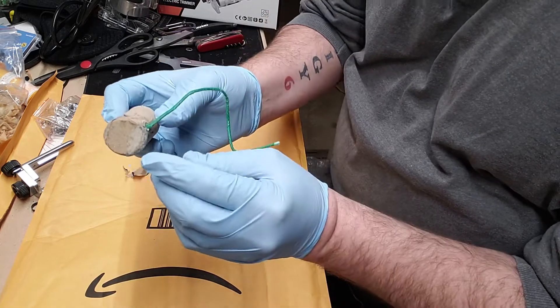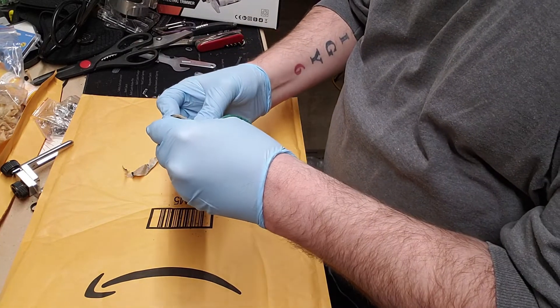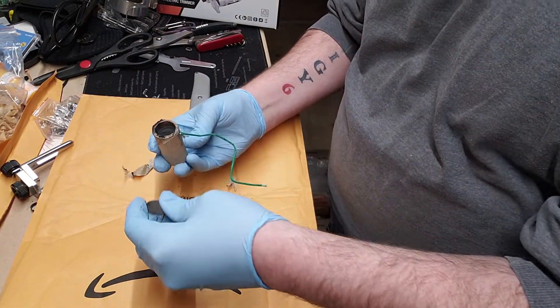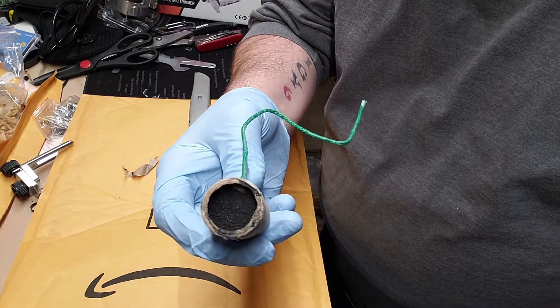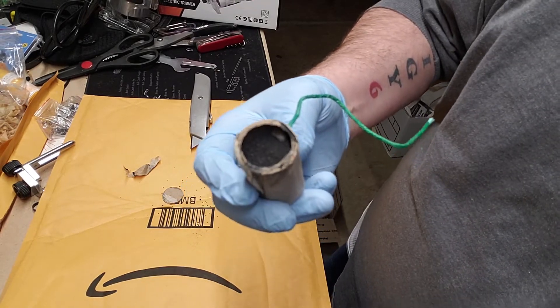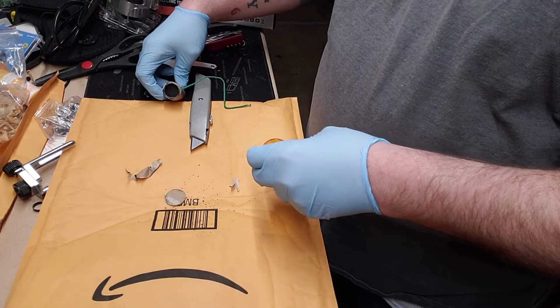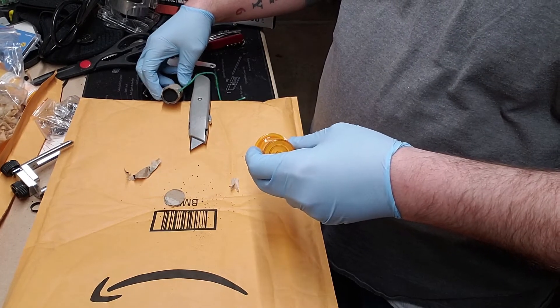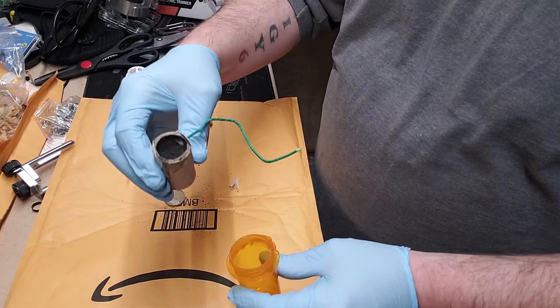As you can see, there's a little cap here on the bottom. Let's take that off — and right there, that's the lifting charge. I've got a bunch of pill bottles lying around, and basically all that is is gunpowder.